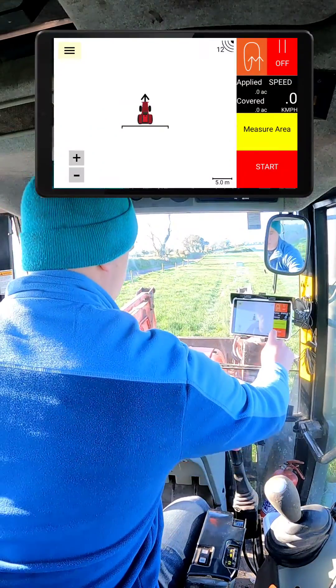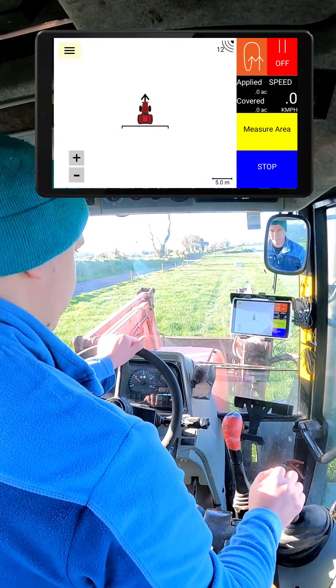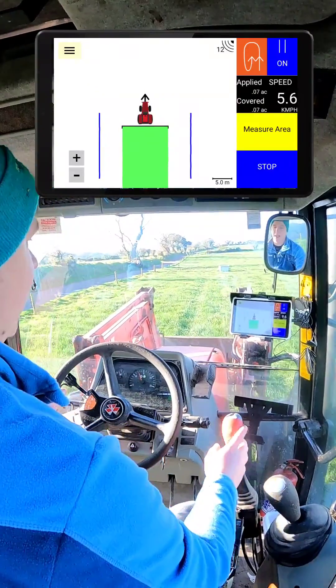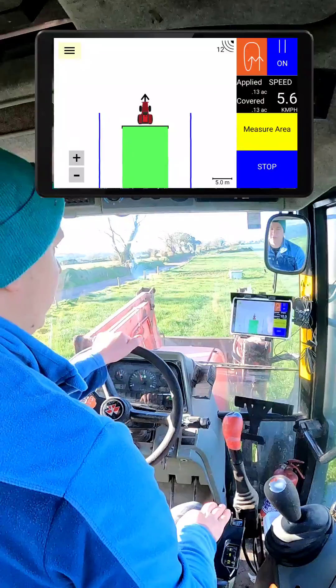Once you're ready and lined up in the field, all you do is press start and you start driving. Any green is everything that's been sprayed, and the two blue lines are what you want to follow down on your next pass.